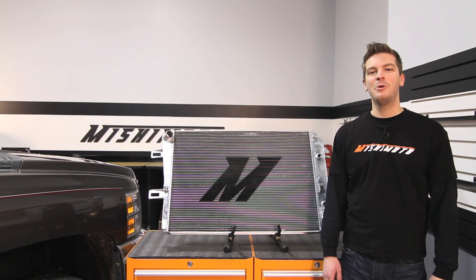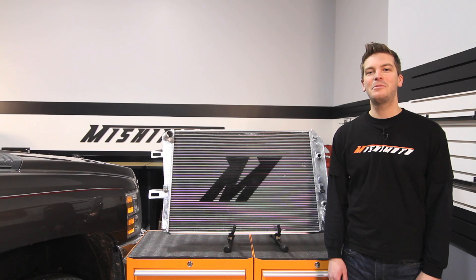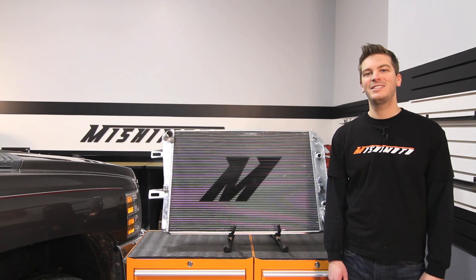Hey guys, I'm John from Mishimoto and today I'm here to introduce to you the Mishimoto aluminum performance radiator for the 2006-2010 Chevy Silverado 2500 HD with 6.6 liter Duramax engine.